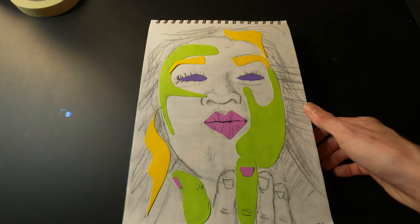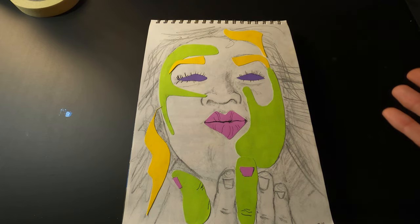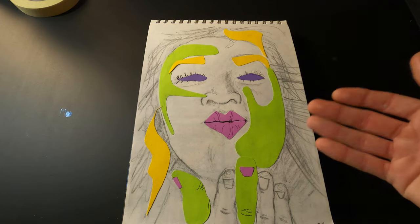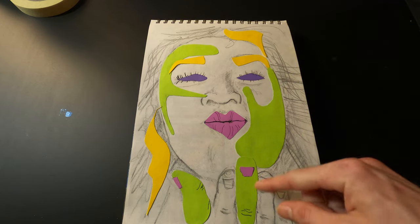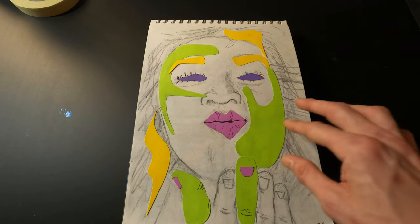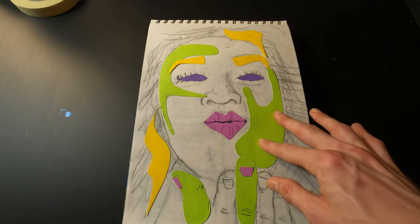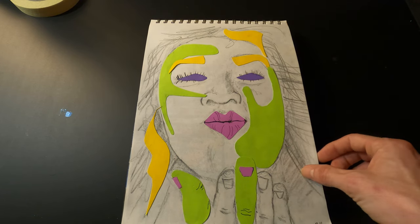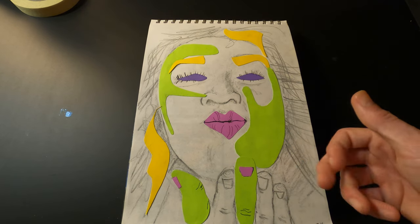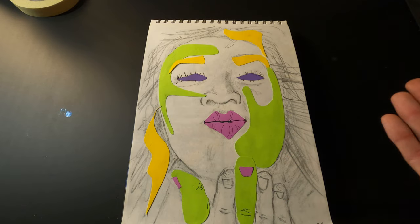I bought a book of photographs of people doing different facial expressions. It had a woman who was blowing a kiss, so I drew her out with a pencil and then glued pieces of card stock on to accent certain areas. Because I put like the thumb and middle finger together, it looks like she's flicking the bird, but she's actually blowing a kiss — just kind of hard to tell.